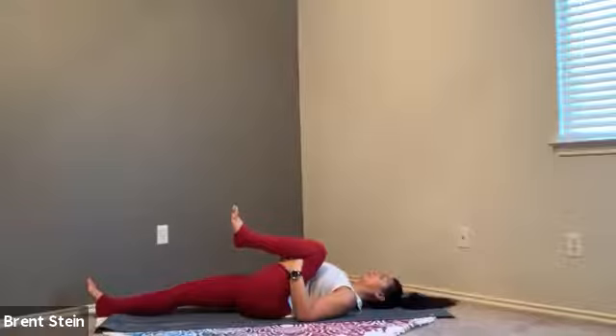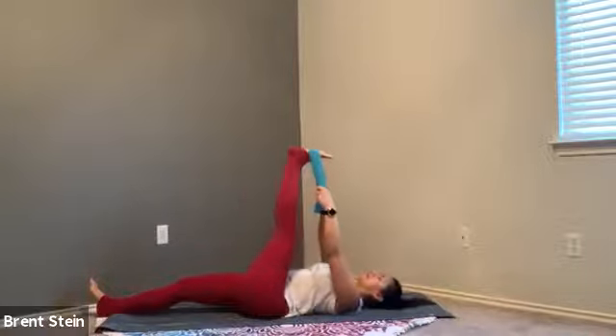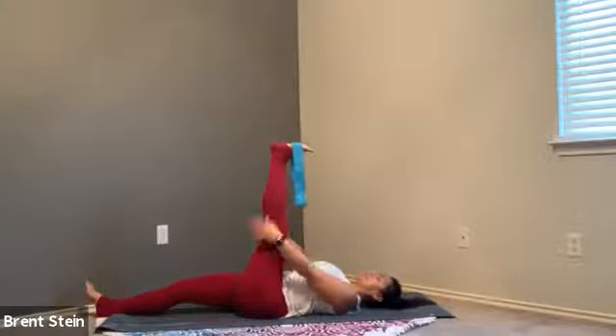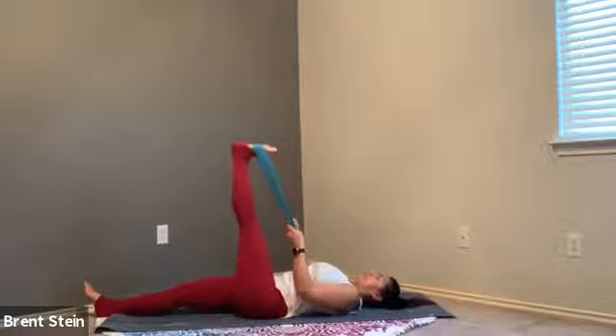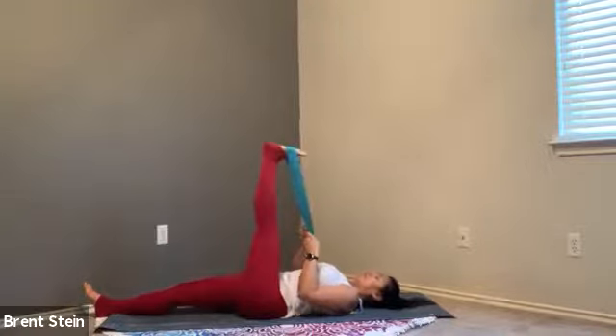Take one more inhale here and let that breath go. If you have that towel, now is a good time to grab it — or your strap. Place the strap or towel around the ball of your foot, then inhale, extending that right leg up towards the sky. You don't have to keep it at a 90-degree angle, especially if your hamstring is really tight. You may even want to release the strap and just hang on to the back of the hamstring with your hands if that's your preference. Flex your toes — as you flex the toes, you'll notice how you can elongate and drop the tailbone down. It's wherever you feel it; it could be way low with the heel closer to the bottom end of your mat, or closer towards that 90-degree angle.